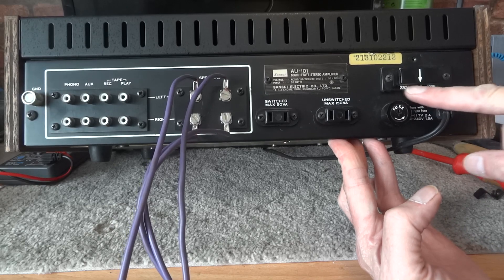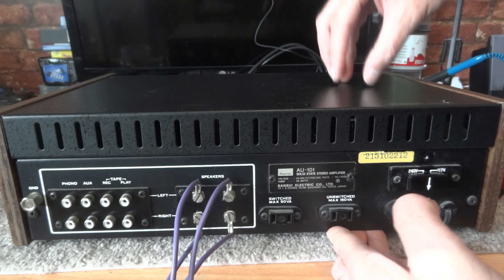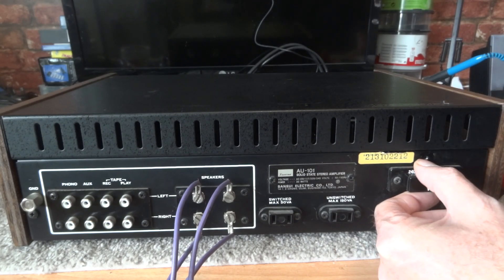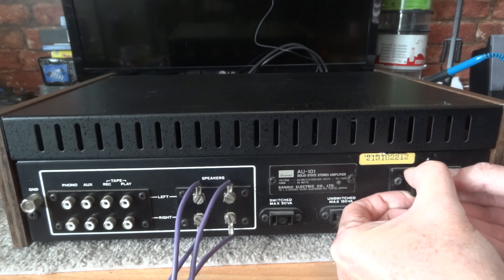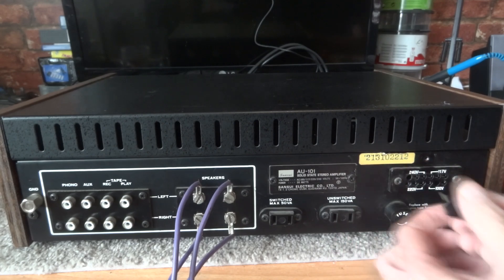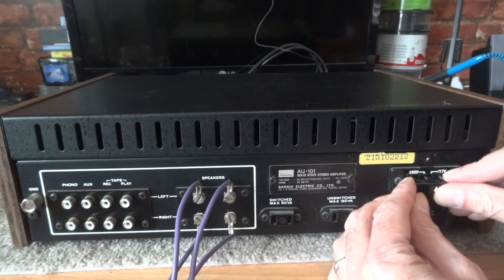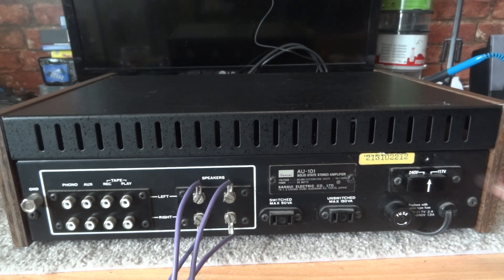If you wanted to take it down to 220, line the arrow up and push it in tight. The same for 110. If yours is inside, it will have an arrow or some kind of description in the service manual — read it very carefully a few times, because one wrong position and you turn it on and you could end up frying your amplifier.